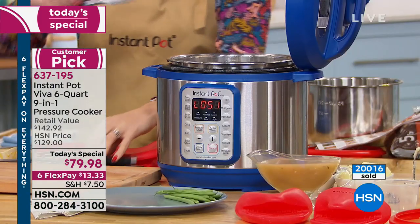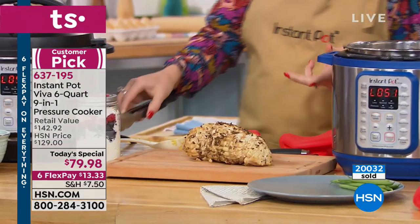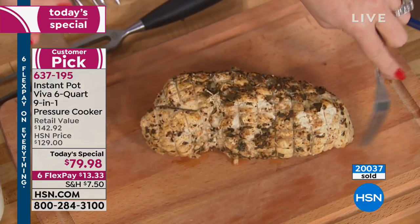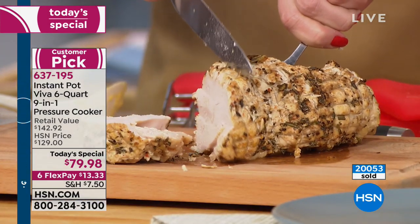I'm surprised we have all three colors available because the colors are really fantastic. Most Instant Pots out in the marketplace cost more and they don't have the colors. So we have the colors, and this configuration is exclusive to HSN.